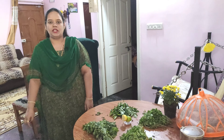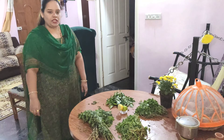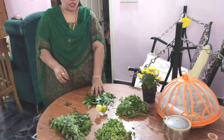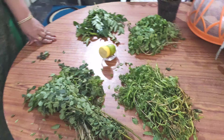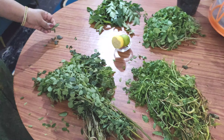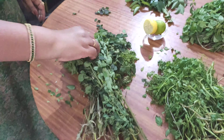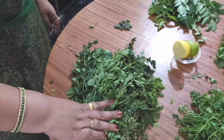Hello everyone, I am making juice for liver, heart, and skin. For ingredients, we have to add some tulsi leaves and drumstick leaves.